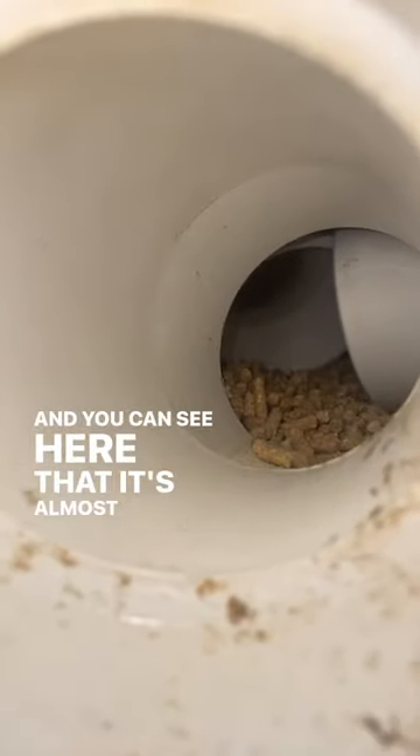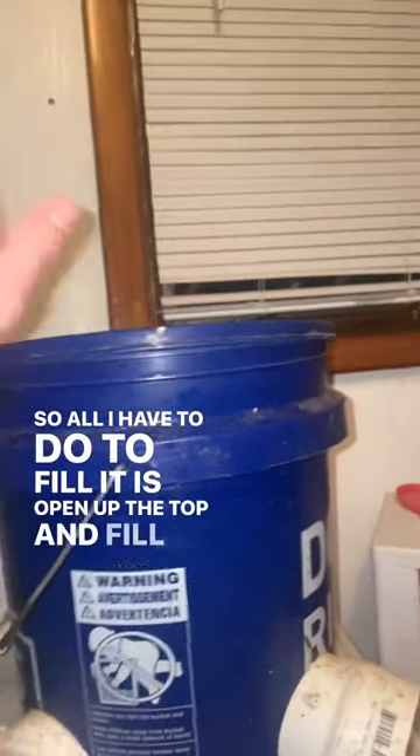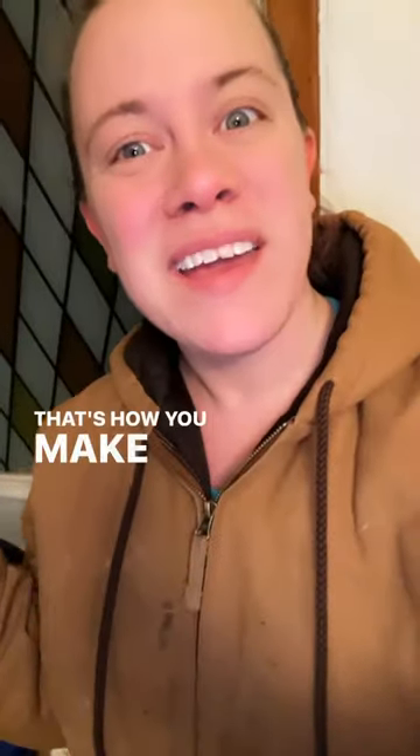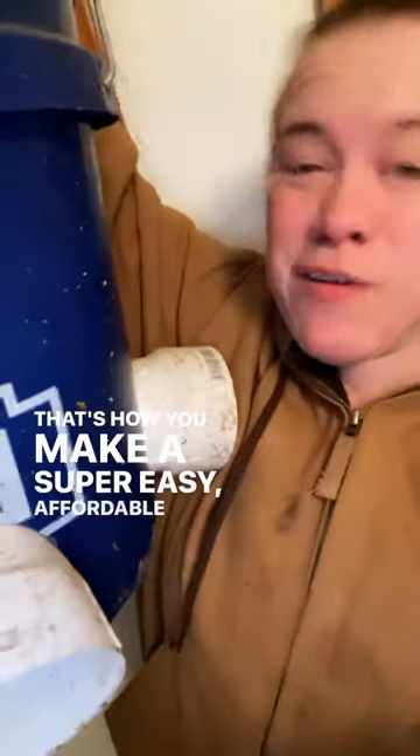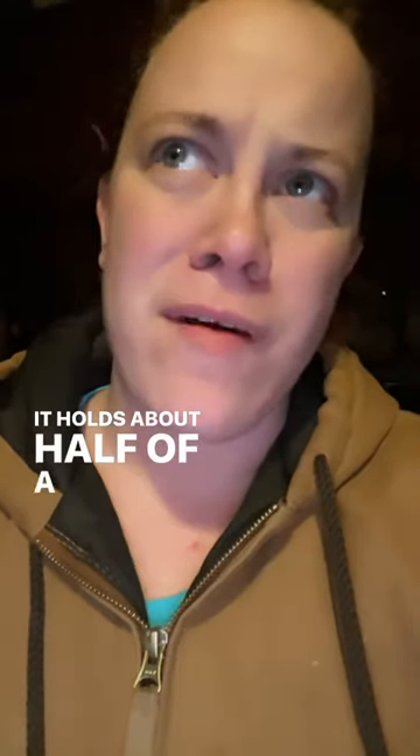You can see here that it's almost empty. So all I have to do to fill it is open up the top and fill it up. That's how you make a super easy affordable chicken feeder. You'll be filling up your chicken feeders less often because it holds about half a bag of chicken feed.